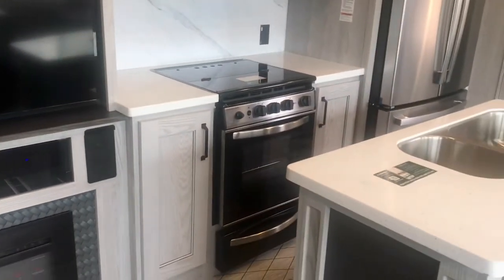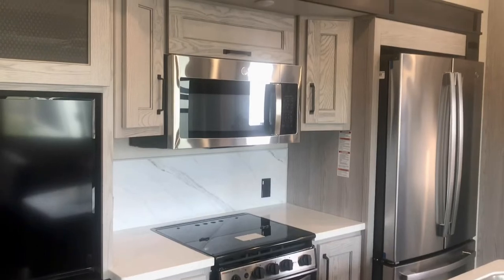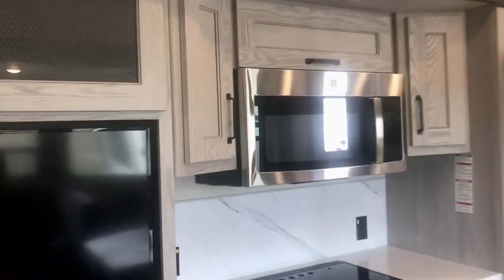There's storage right here above the trifold sofa — about nine inches deep — and a couple of different cabinets. That deeper one is over a foot, maybe a foot and a half deep. If you've had an RV and realized you needed more storage, this is important. There's storage down here and a small pantry door on each side of this microwave, plus a storage area up above.